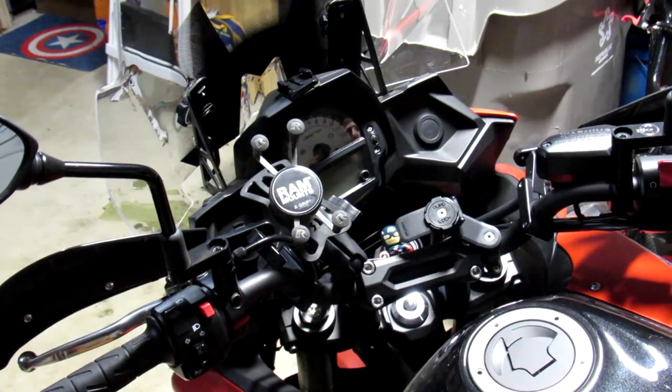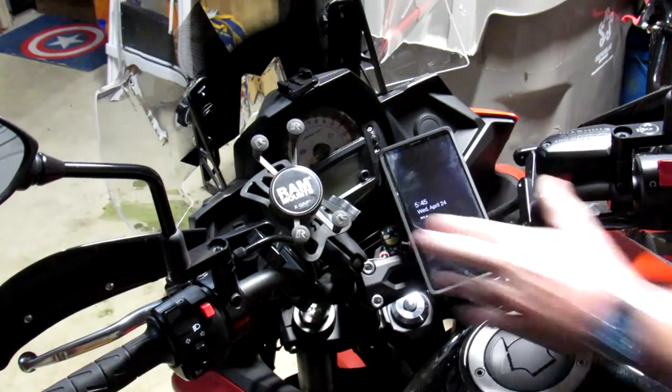Hello ladies and gentlemen, welcome back to the Dork Side. It is I, your friendly neighbor with Dork in the Garage, and today we are reviewing the fantastic, amazing Quad Lock motorcycle mount and phone case.